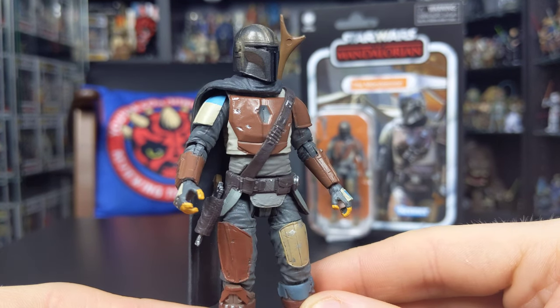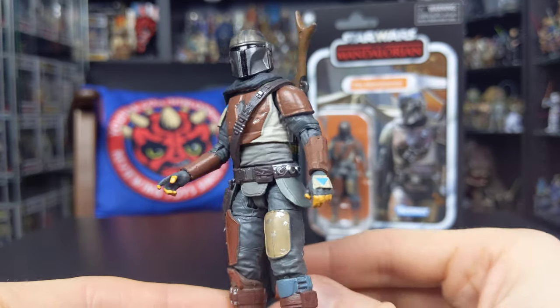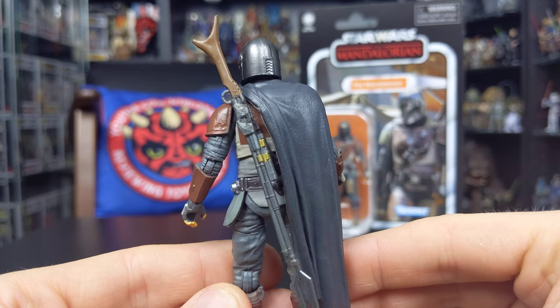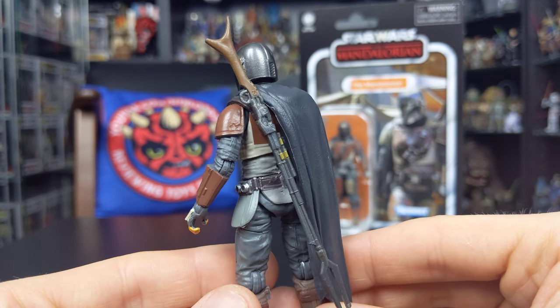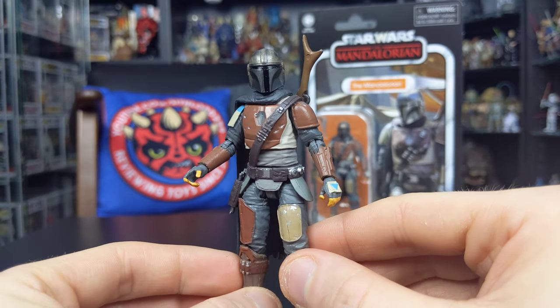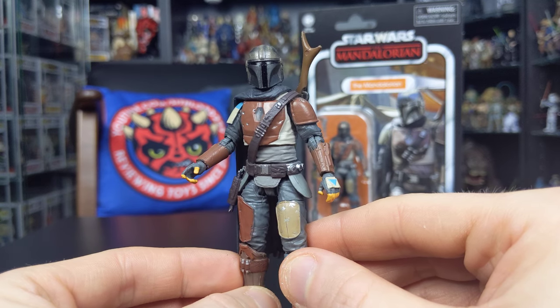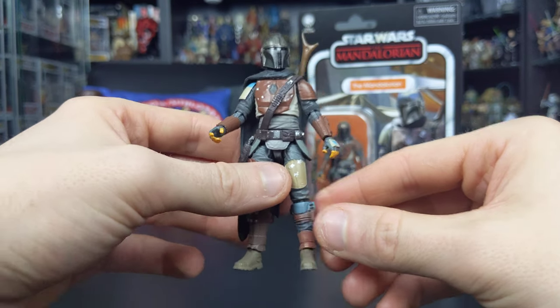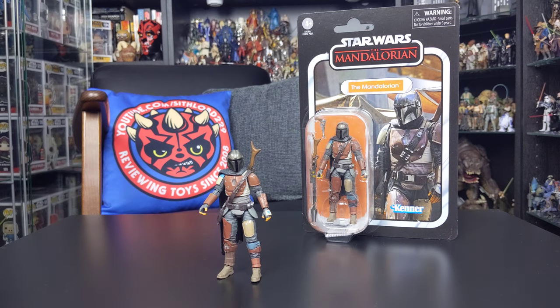I hope you've enjoyed having a look at this figure. I will be back with more reviews very soon — I've got other figures from this wave ready to show you, including Cara Dune and the Remnant Stormtrooper, and we'll also be taking a look at some six-inch Black Series figures soon. This is the Mandalorian from the Vintage Collection — a highly recommended figure and a great addition to the collection. Thank you for watching, and until my next review, as always, keep collecting and may the Force be with you.